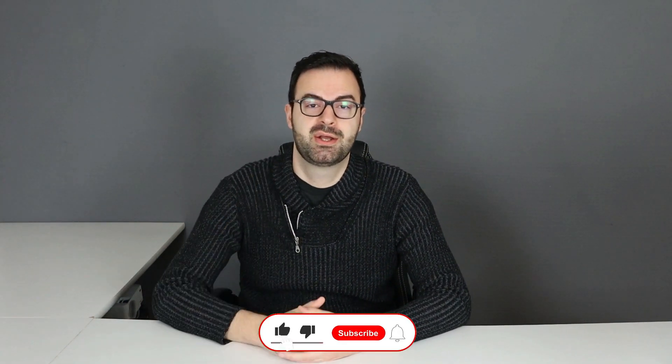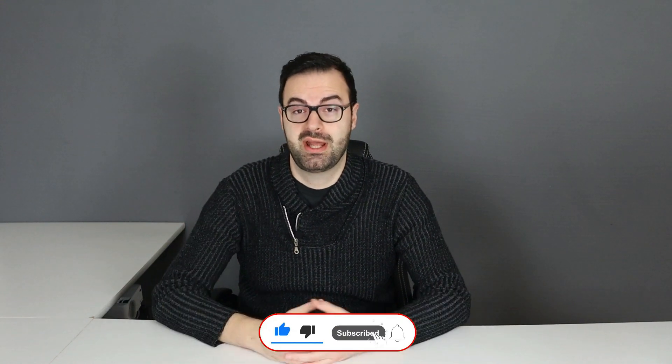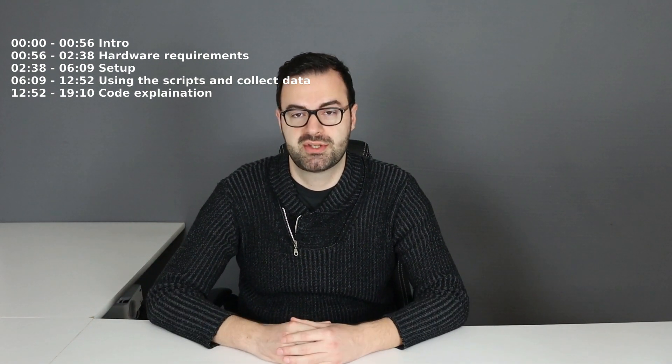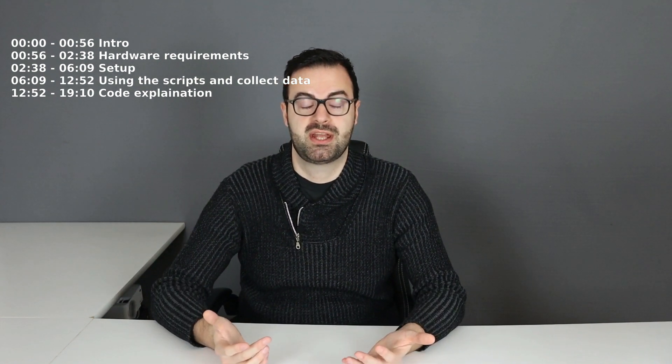This is a very useful and cool project for our smart AI home. If you like this kind of content, please give it a like — it's free and it really helps out the channel. In the video description I'm going to leave all the timestamps so you can skip to the section you are most interested in. So without further ado, let's get started!